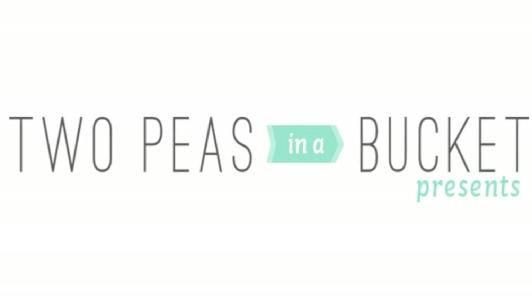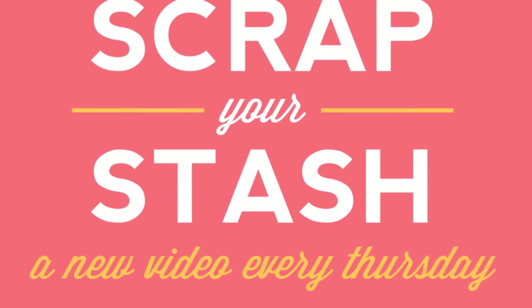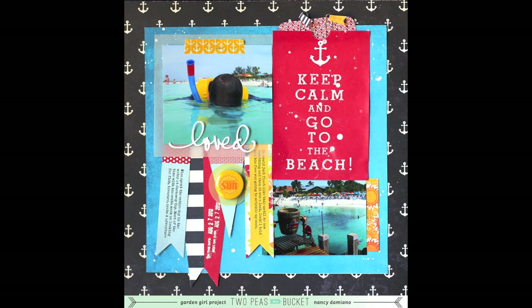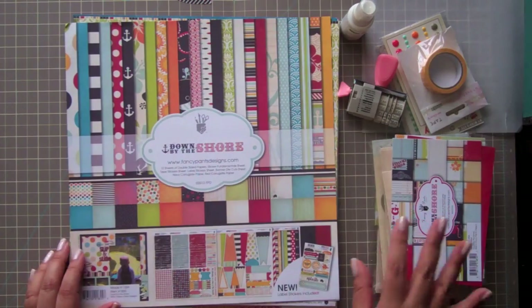Hi, this is garden girl Nancy Damiano with another episode of Scrap Your Stash brought to you by TwoPieceInABucket.com. On this week's episode, I am going to be using a collection kit and show you three different ways how I used it. This is the Down by the Shore collection by Fancy Pants.